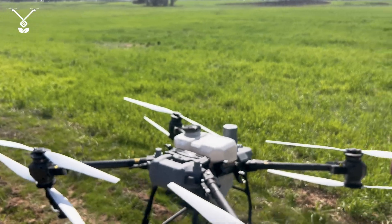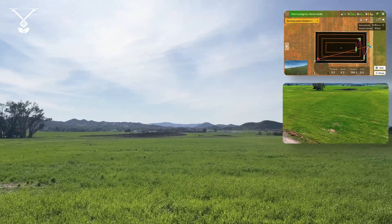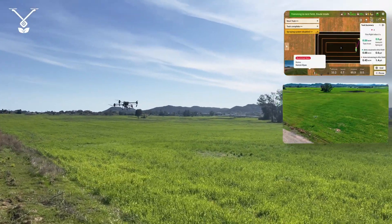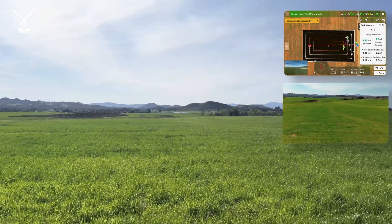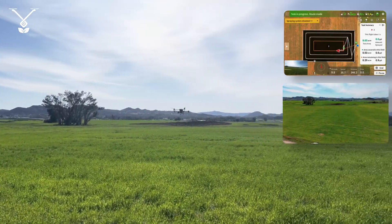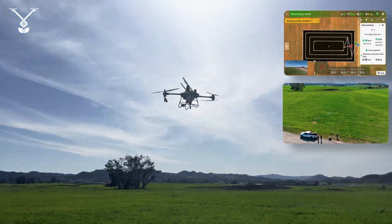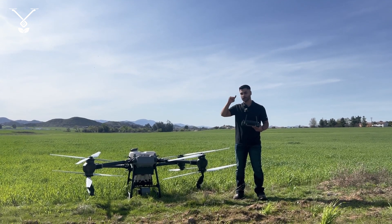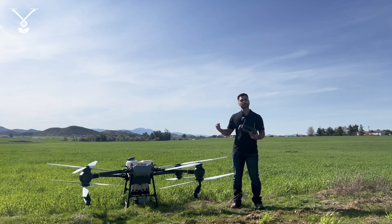So let's fly it over and see how it looks. This was how you can use the T50 or T25 to spray multiple boundaries in the same field. I hope you have a good experience with this feature. Thank you for watching.